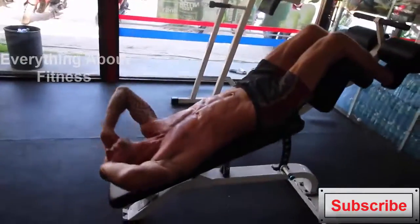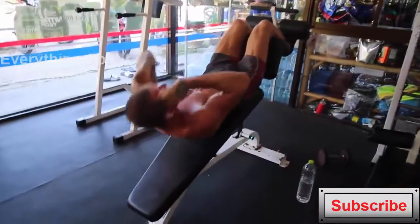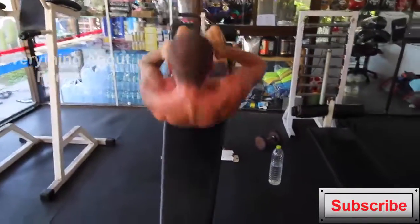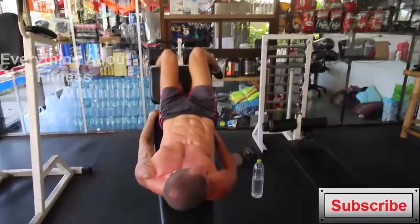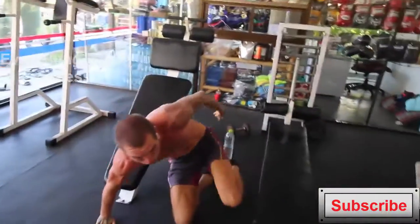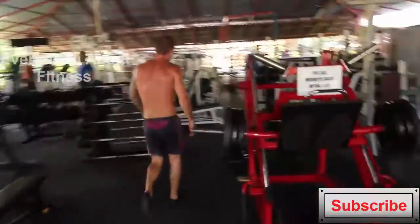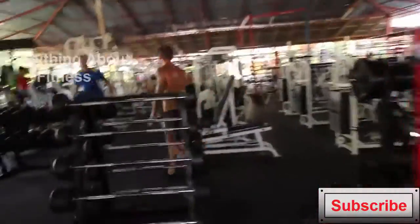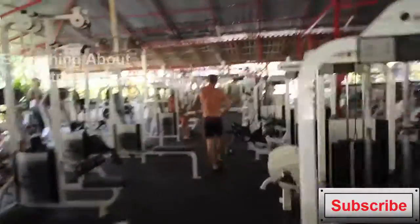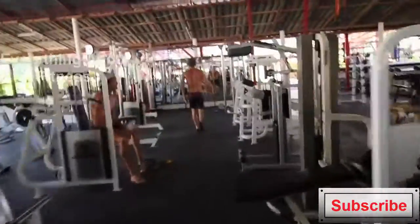A lot of people in the CrossFit movement tend to do their reps really fast, and that's just not going to give you the greatest muscle growth benefits. You'll see a lot of people in the fitness world advising against doing crunches, but I think that's a load of misinformation. My body absolutely loves them and I really feel they are working my abs intensely, helping me get those well-defined ab muscles and keep them consistently over time.